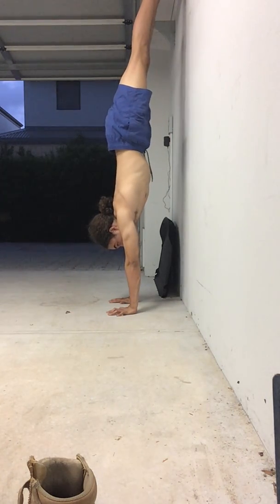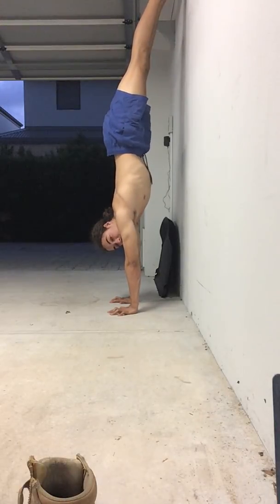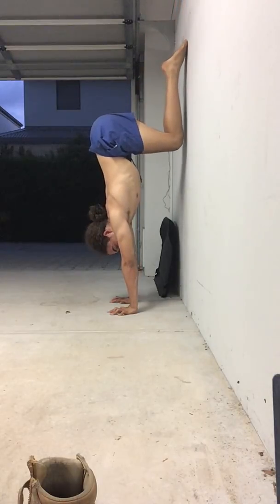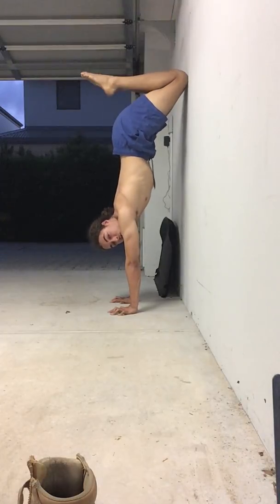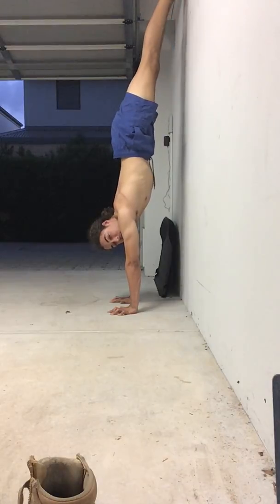Coming up from the wall — and you're the judge of this — you need to go as far away from or as close to the wall as you can whilst bringing the tops of the toes down. For tuck up and downs it's different: you have the knees on the wall, but for this exercise we're going to have the tops of the toes on the wall and the knees off.